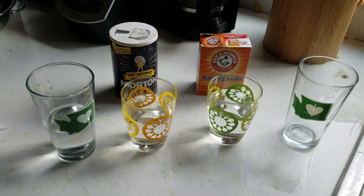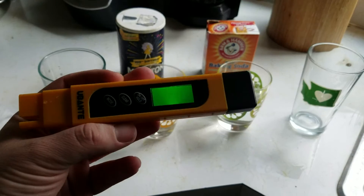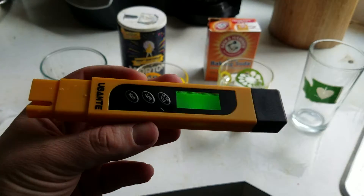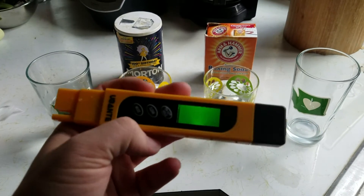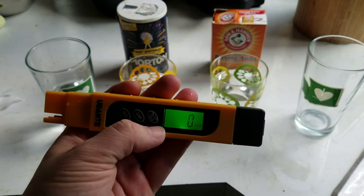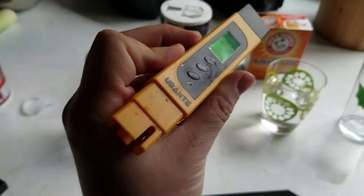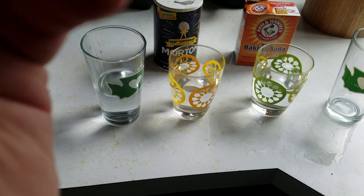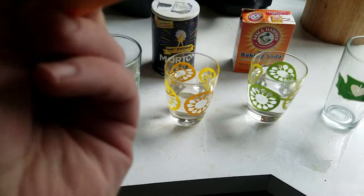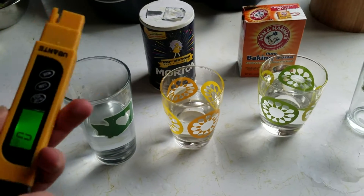I want to run a couple tests with our handy-dandy TDS checker — it's accurate, I've calibrated it with things I know the TDS of for a fact. It was $10 or $12 on Amazon, some brand called Ubante. In any case, it's a good TDS checker, nice and cheap.